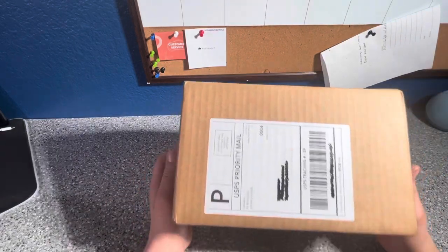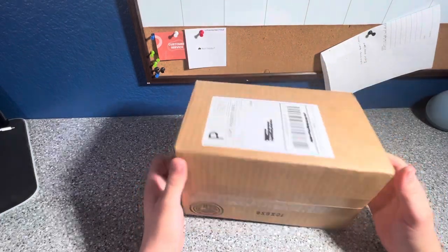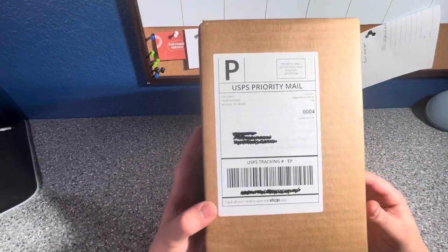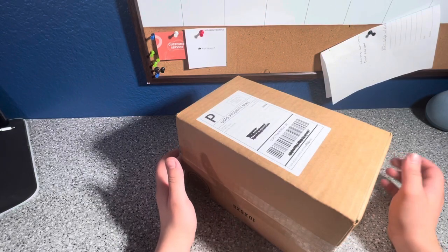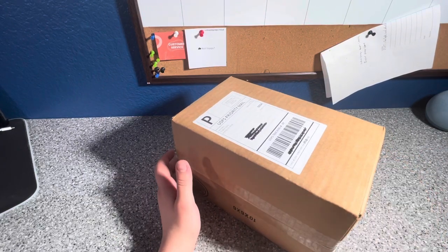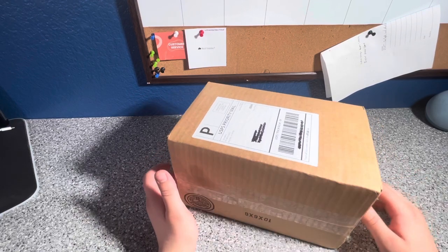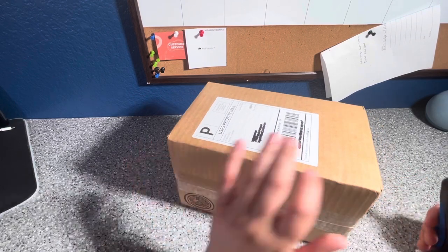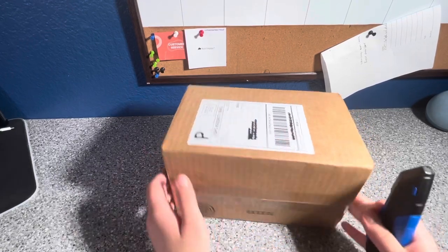Hello everyone. Today we are doing an unboxing of a venus flytrap that I got. This package we got from Carnivaro. I got a Kim Jong-un, which is just a venus flytrap. It is my very first Kim Jong-un one — not my very first venus flytrap. So we're just gonna open it.